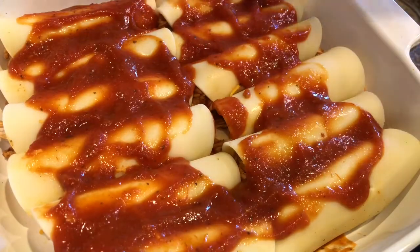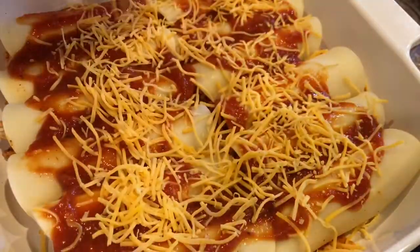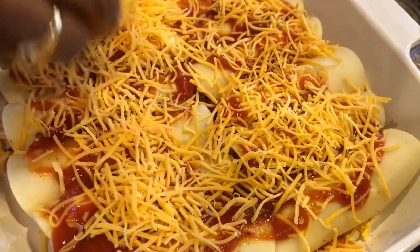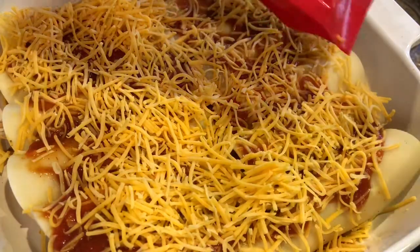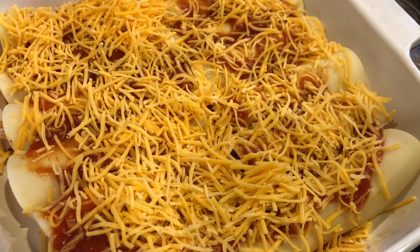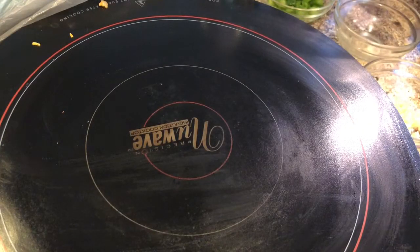We're going to add some cheese on the top. I had about a three-cup bag left, and we're also going to have taco salads — I'll show you how to do those. I'm going to place these in the oven at 350 degrees for about 35 to 40 minutes.